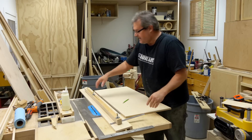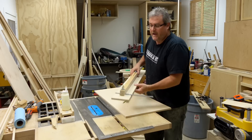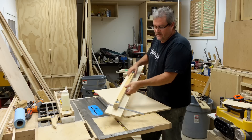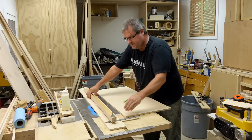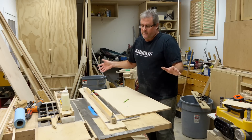It's Sunday afternoon and I thought I would just quickly show how to use my wide panel crosscut jig. Given the comments that I got on it, there is some confusion as to how it would be used to square up a panel.